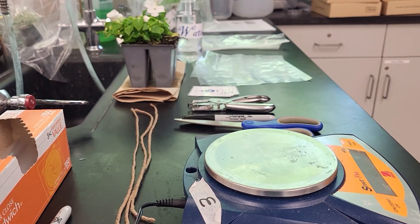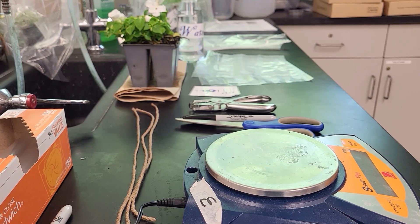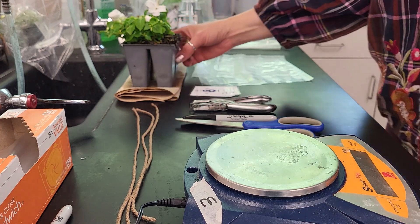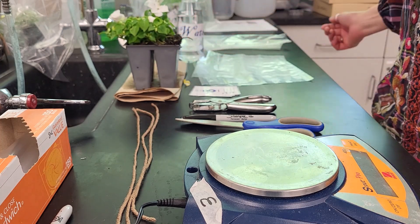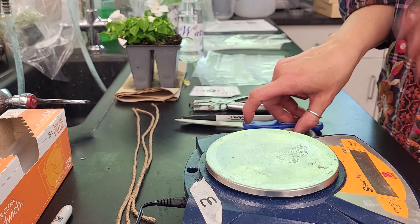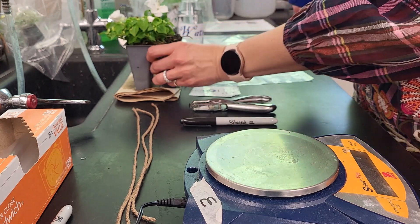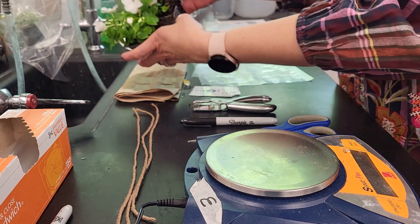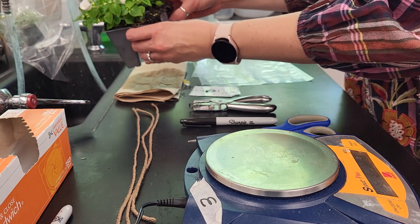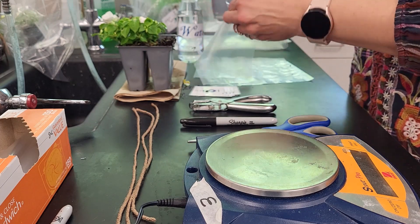In this lab we're going to do the whole plant transpiration lab, where we're looking at the effect of different conditions on the transpiration rate. We've got our plants here — we're going to be using impatiens, but you can use any plant available at your local nursery. We want to take the plants out of the container, take the root ball out. These plants have recently been watered, so there's a good water source in there.